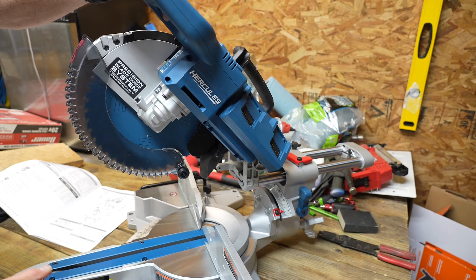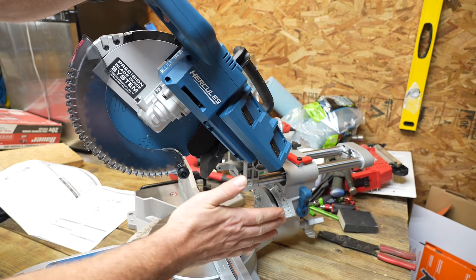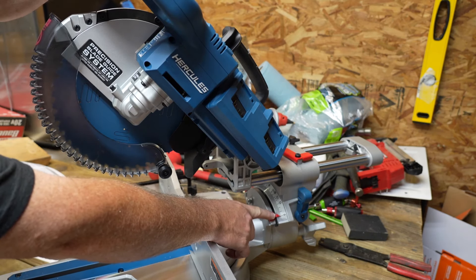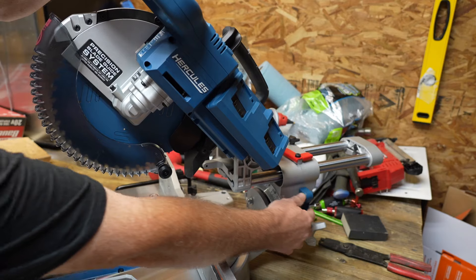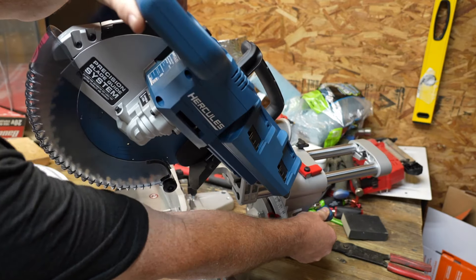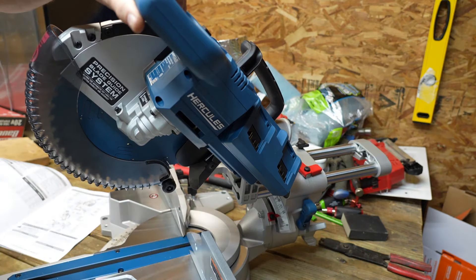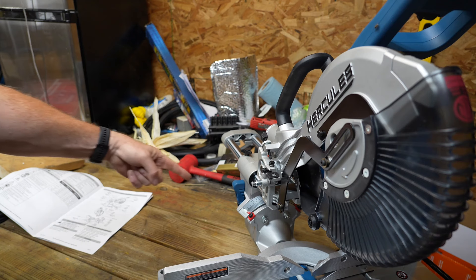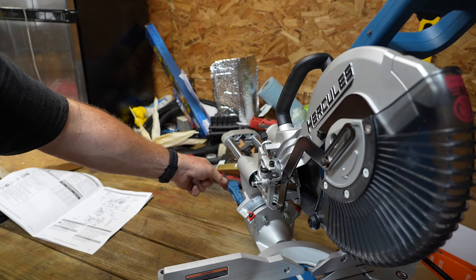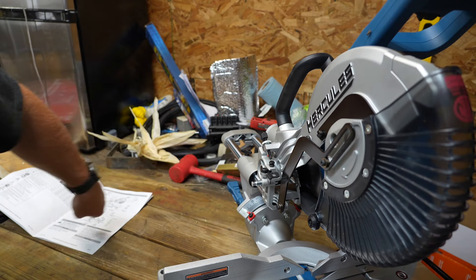Because it is a double bevel sliding compound saw, you can also change the pitch of the blade. There is a bevel degree indicator so you can tell exactly what pitch you're set to. To adjust that, there's a handle in the back — pull it down, tip it to whatever degrees you need, then pull the handle back and it locks firmly in place. If you need to access it with your left hand, the lever goes all the way through so you can access it on the left side and see the gauge on the left side as well.